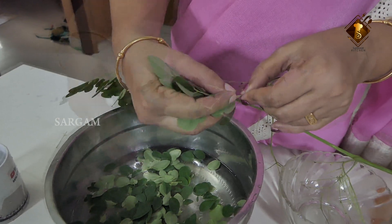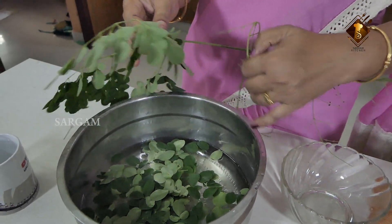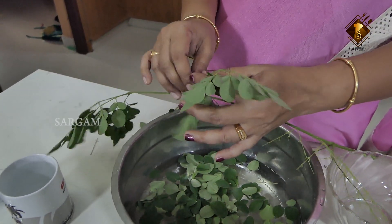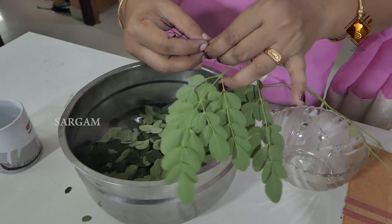Add the juice to the oil and make sure that the juice is good. Add the juice to the oil and mix it up.